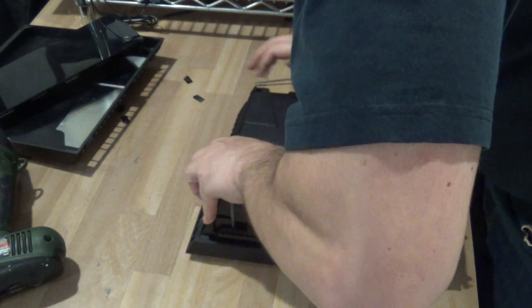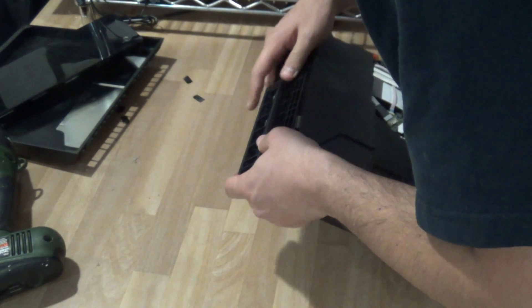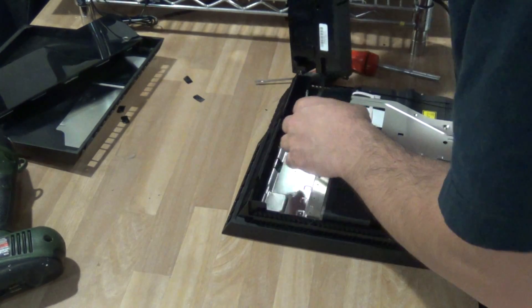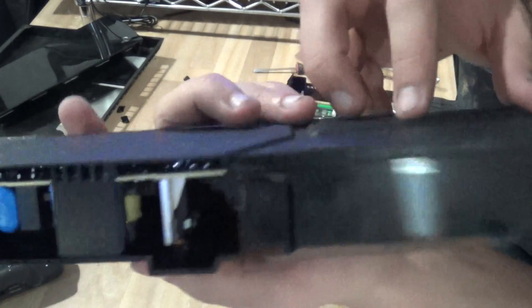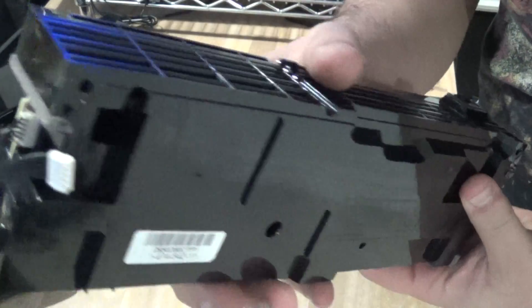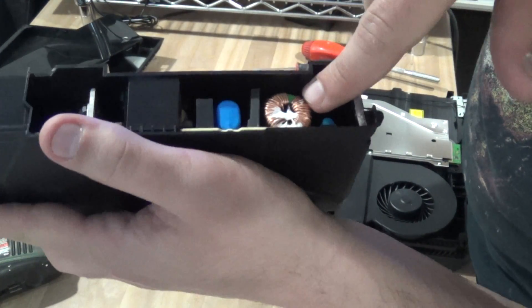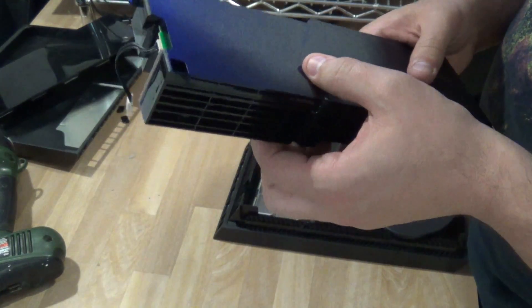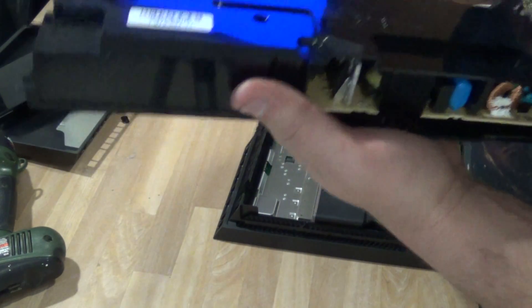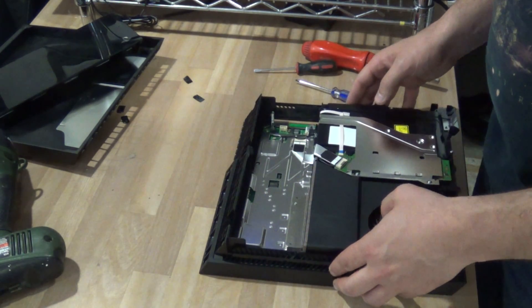Remove the power supply — there you go. As you can see we have the PlayStation 4 power supply. You can see some copper in there, some aluminum. Again, don't forget: if you get one of these that's in good condition, even if it's not working, hold on to it because it's worth more than scrap value, that's for sure.